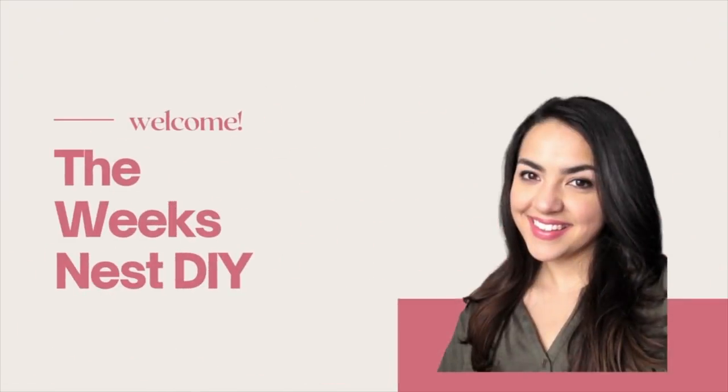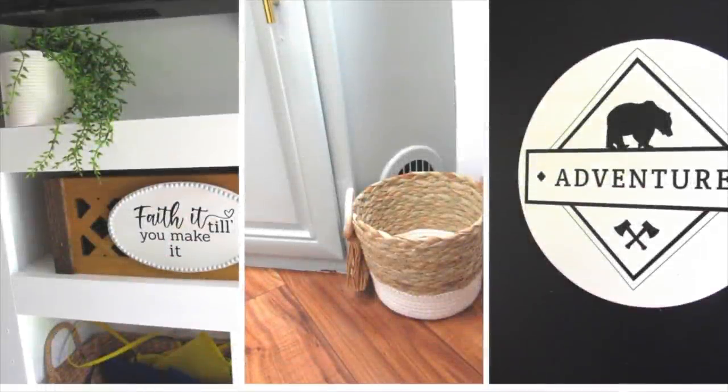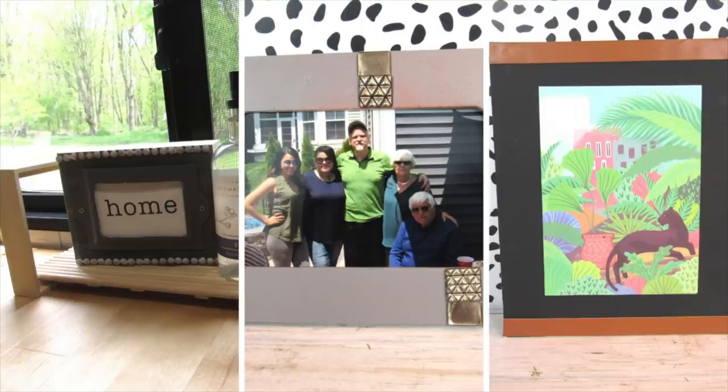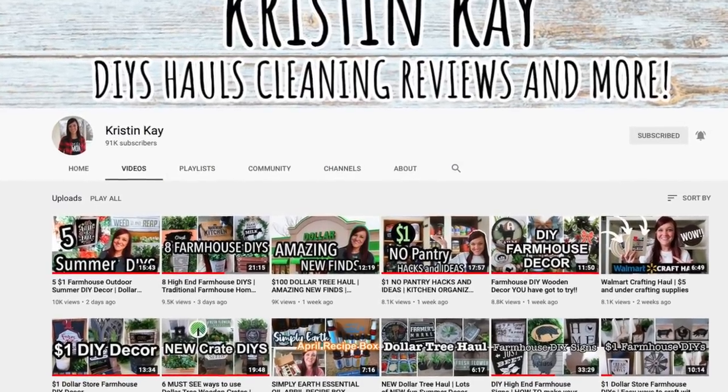My name is Nicole and welcome to the Week's Nest DIY. In today's video I have 10 brand new Dollar Tree DIYs using items from the Crafter Square section of Dollar Tree, and today's video is extra special because it is a collab with my good friend Kristen Kay who also has 10 brand new Dollar Tree DIYs using Crafter Square items.